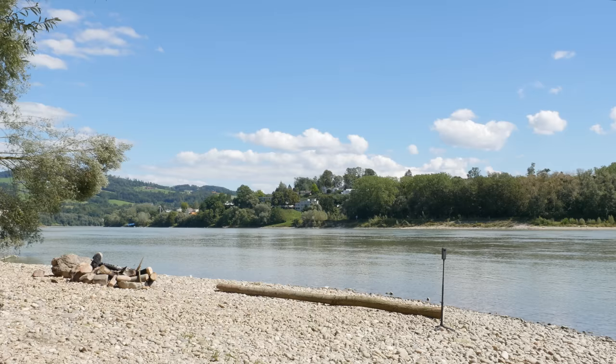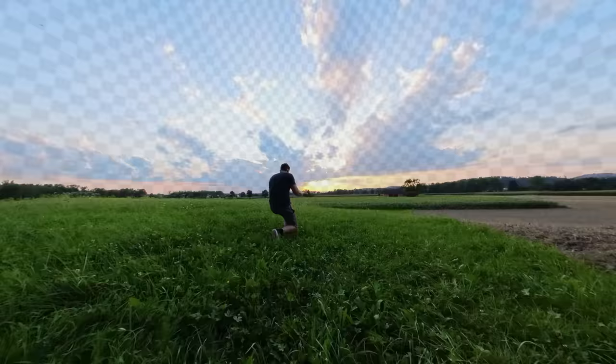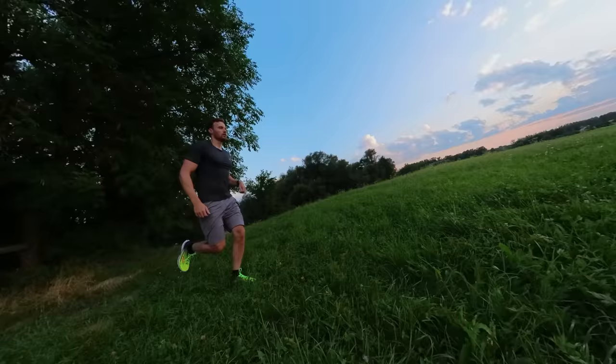Attention: the camera must always remain in the same position. In post-processing you can then mask out the background of the standard video and exchange it with the timelapse. By reframing, you can add camera pans — this makes the shot look even more impressive.